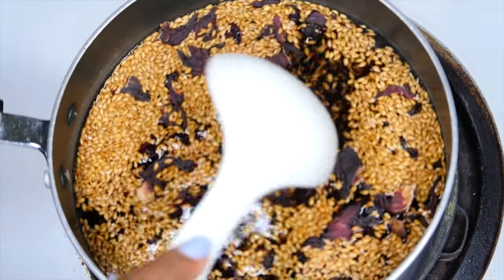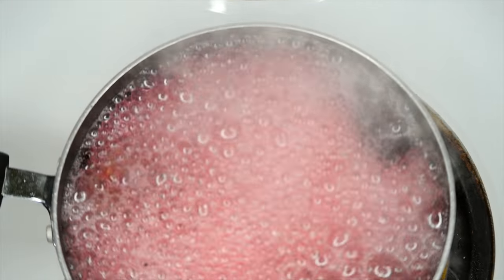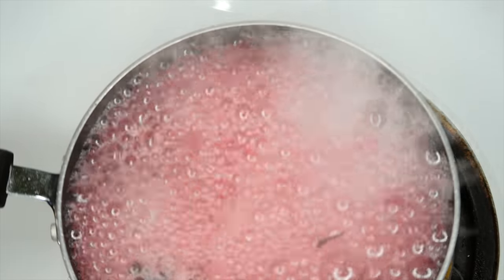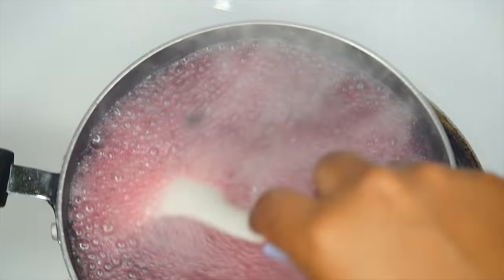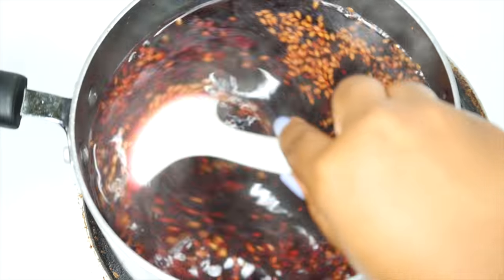Then I'm going to turn the heat up and get it just to the point where it's boiling. Right when it starts to boil, you don't want it to boil for too long — just turn it down and let it simmer for about five minutes, stirring as it simmers.